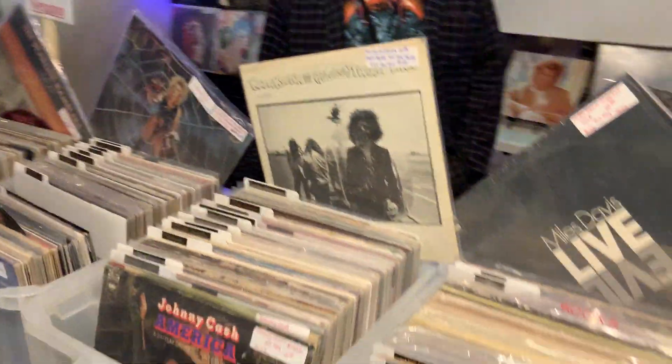And what brings you here? Just to sell records, have a good time. So, you've got quite the collection here. How long have you been in records? Since I was a teenager.